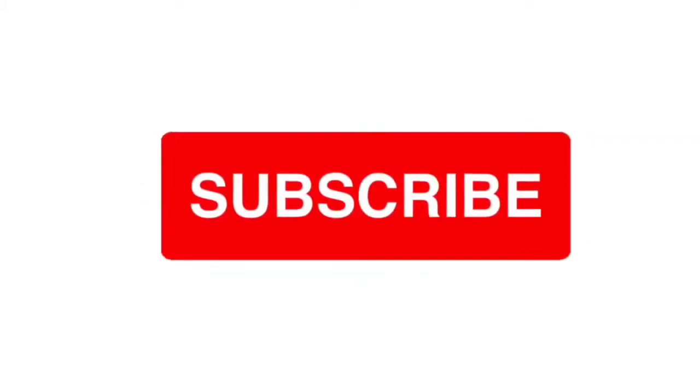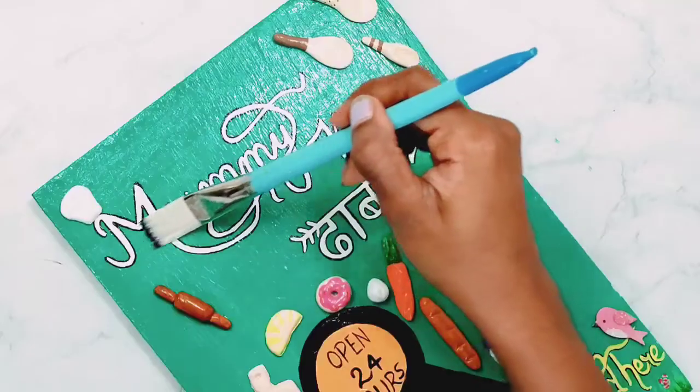Before starting, subscribe to my channel and do not forget to hit the bell icon. Hello guys, welcome to my channel.